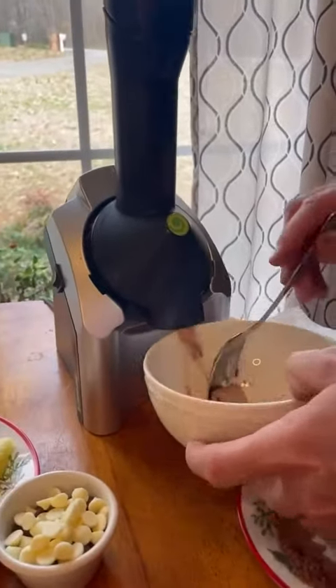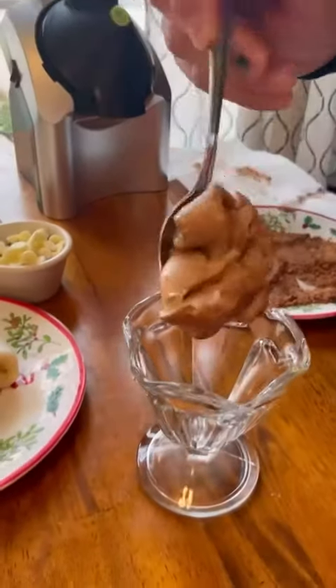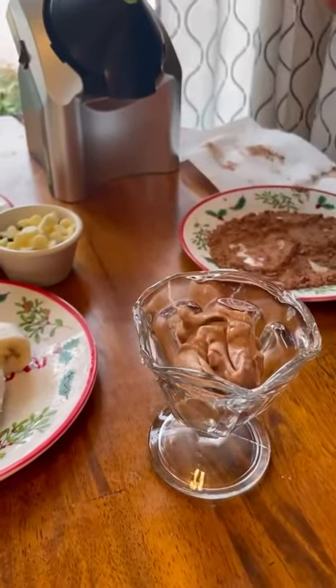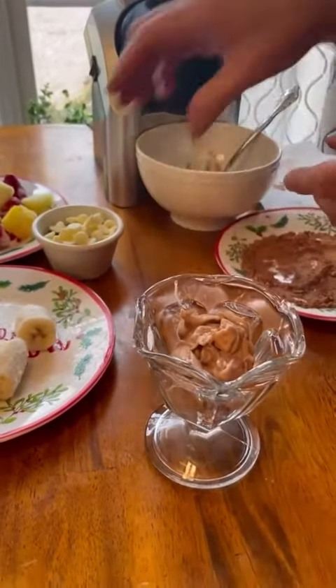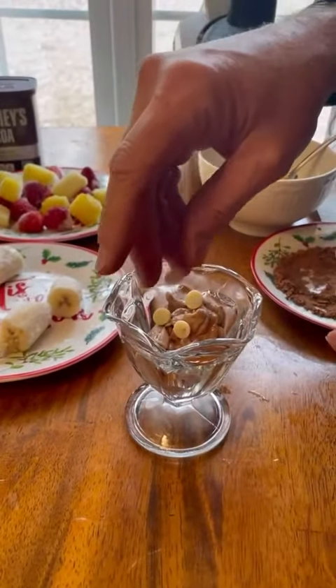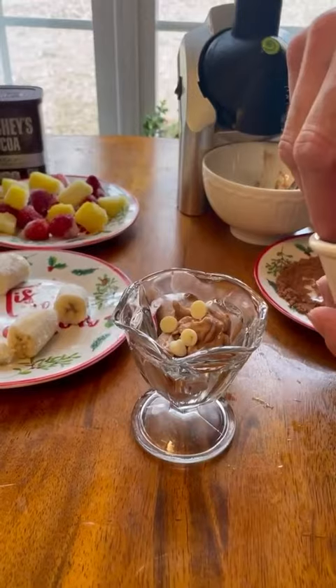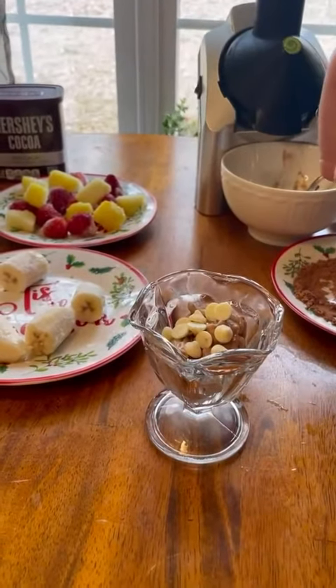We have frozen our bananas ahead of time, then set them out for about 5-10 minutes. We're rolling them in cocoa powder, then feeding them down the chute. We added white chocolate chips and cool whip to complete the dessert. My husband is lactose intolerant, so this is a win-win since it's dairy-free. The dessert tastes like soft-serve ice cream, but healthy.